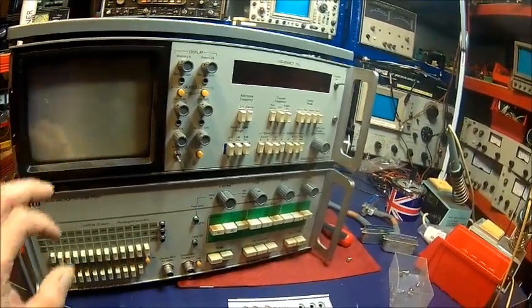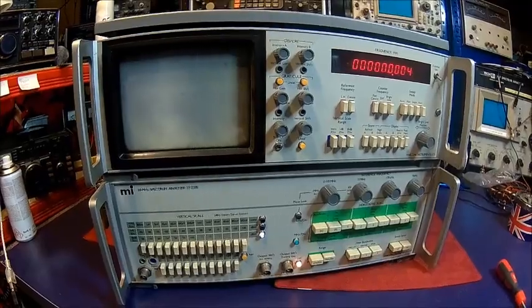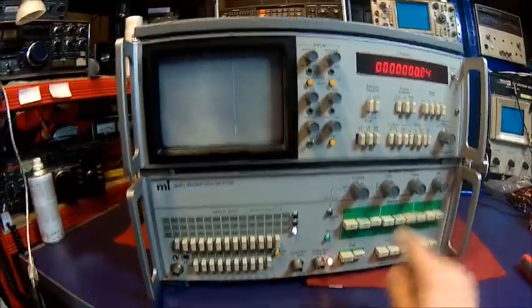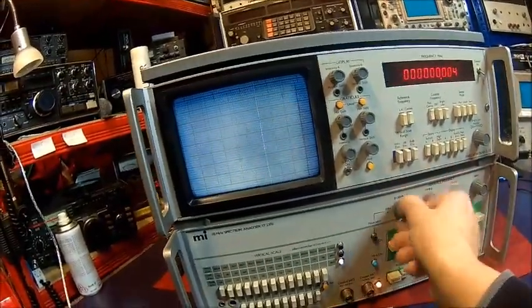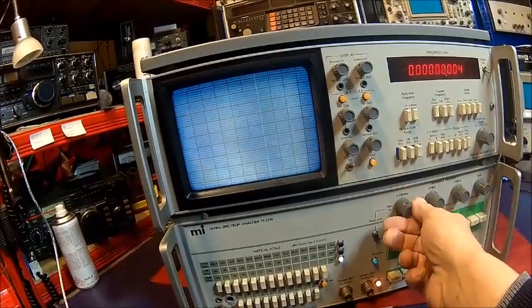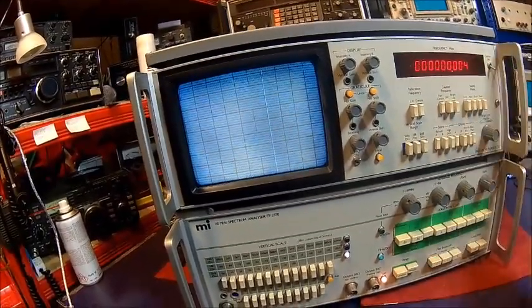This one doesn't display. We do have power and we can see the display flickering, doing something eventually. Let's do some sweep here — yes, we've got a display. Center frequency. Can't move it actually. So the display seems to not be doing something.